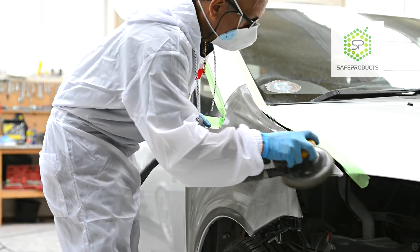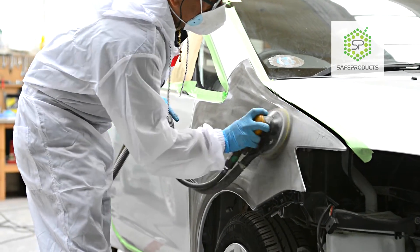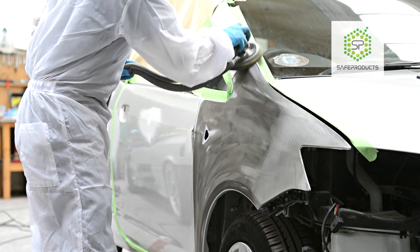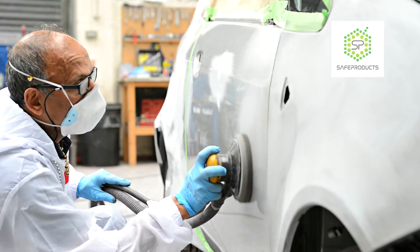Just look at how easy it is to use. The pad glides over the panel with minimal effort and pressure required. It leaves no visible scratch patterns and resists clogging. Look at how it flexes and adapts to round edges, contours and curves.